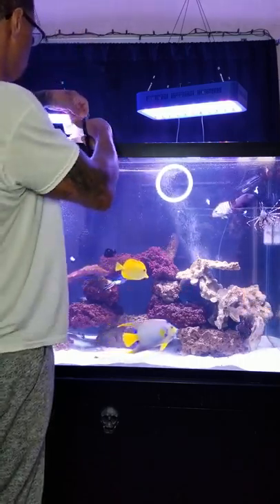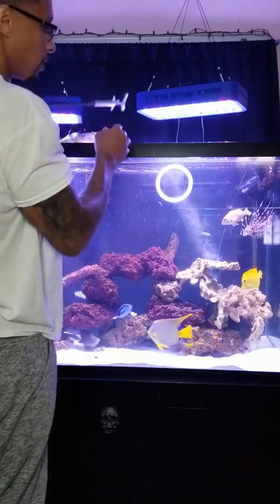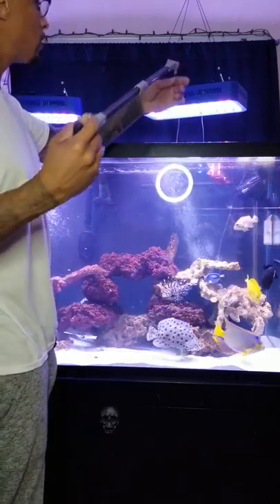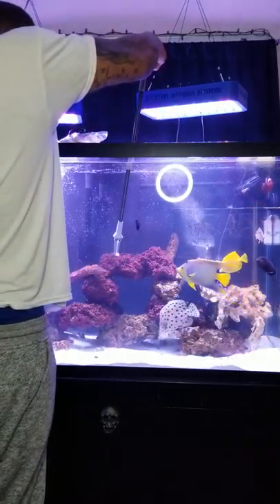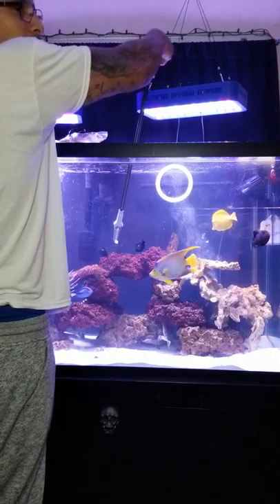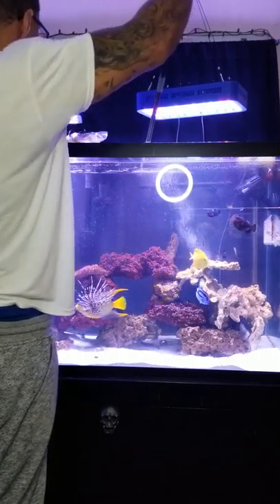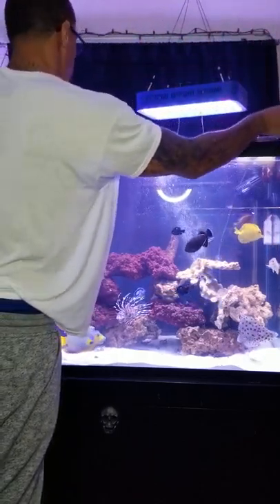As you can see, the lionfish hasn't grabbed anything. King likes shrimp — watch this. He grabbed some tilapia for you guys. Since he just grabbed that, I'll hold off until he finishes with that piece.